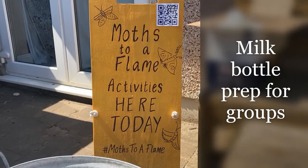We would really love it if you were able to join us in making milk bottle moths and sharing it with your friends, your family, your school, your wider community.